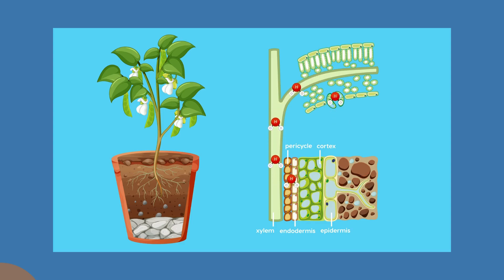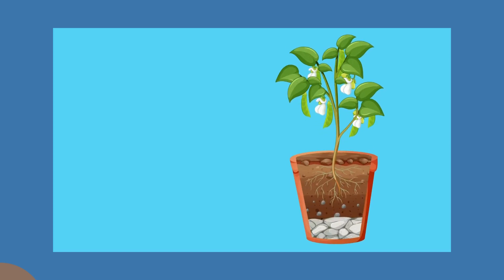Take a look at this. As you can see, the water goes in through the root, it goes all the way up through the stem, and out through the leaves.